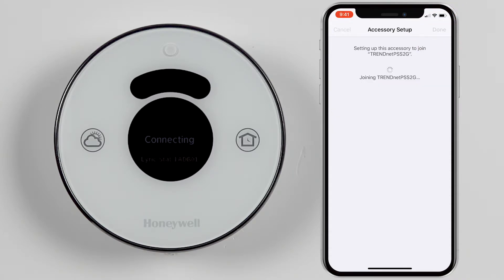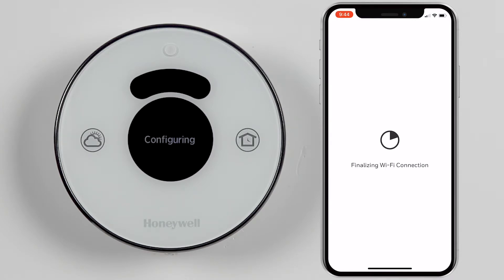Tap Next in the top right, and the Wi-Fi connection will be finalized.